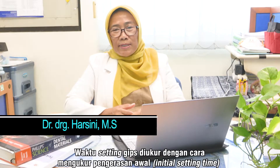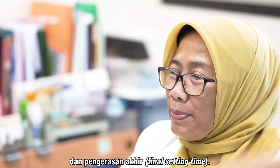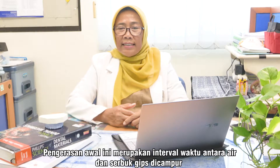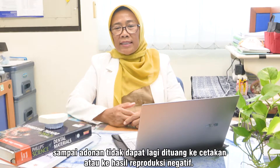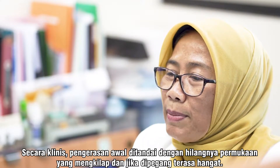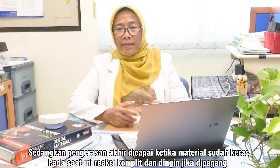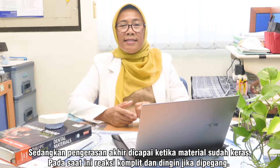Waktu setting gips diukur dengan cara mengukur pengerasan awal atau inisial setting, dan pengerasan akhir atau final setting time. Pengerasan awal merupakan interval waktu antara air dan serbuk gips yang dicampur sampai adonan tidak dapat lagi dituang ke dalam cetakan. Secara klinis, pengerasan awal ditandai dengan hilangnya permukaan yang mengilap dan jika dipegang terasa hangat. Sedangkan pengerasan akhir dicapai ketika material sudah keras, reaksi komplit, dan dingin jika dipegang.